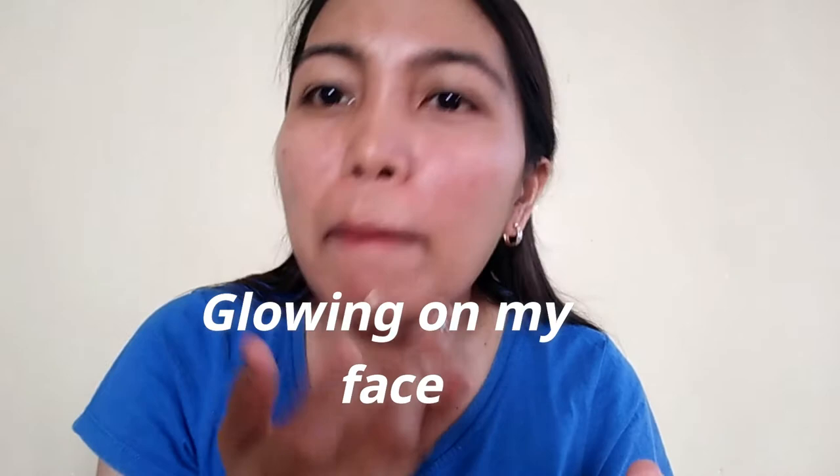I don't use any other product aside from this. When I have duty or work, this is what I use. It works like a cream on the face. I'll put it on my face now. The scent is hard to explain but it's subtle and pleasant. And it makes my face look like it's glowing.